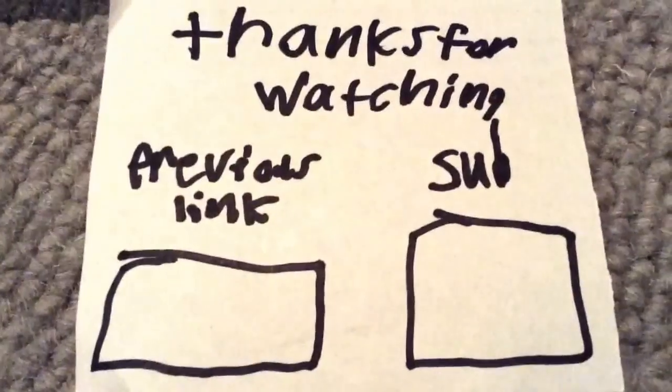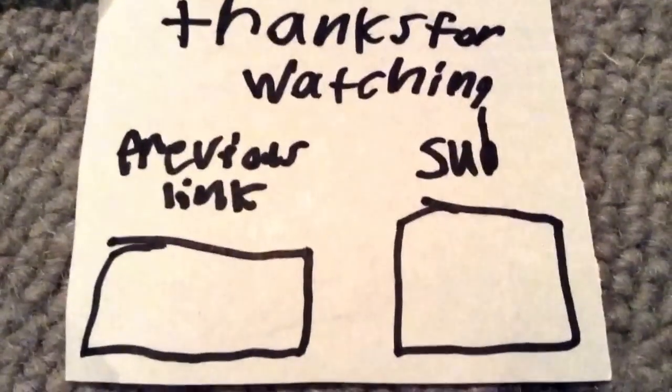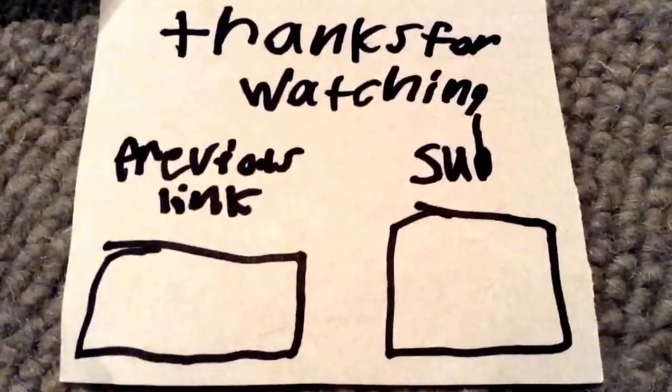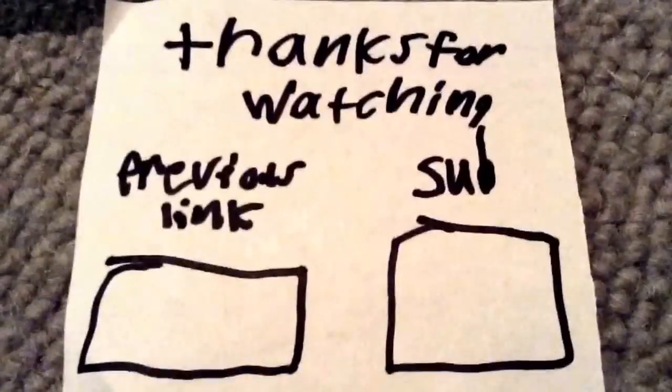Thank you guys for watching. Food dye is optional — you can do it without food dye, but if you want to, you can add it. Bye, hope you enjoyed the video. Thanks for watching everybody, make sure to click that link to see the last video, and click that subscribe link to subscribe. Bye everybody.